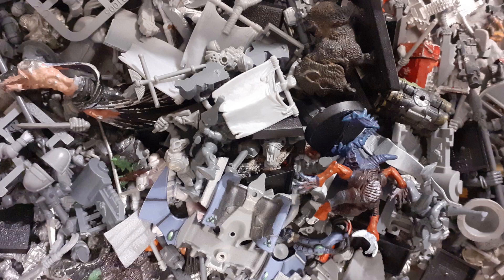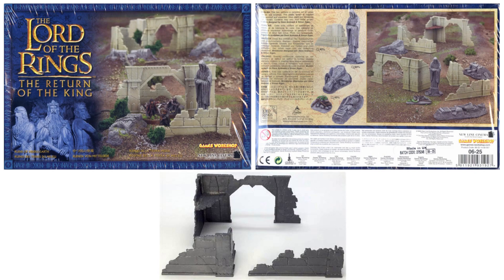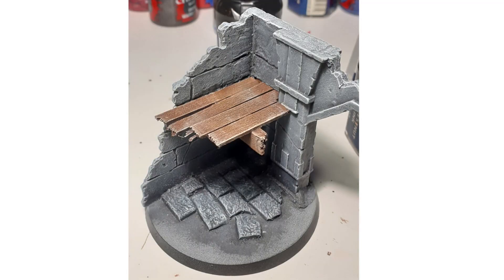One of the things I had spare from a very long time ago — the early noughties — was one of these Lord of the Rings Battle Games magazines. I didn't actually have the magazine anymore, but I still had the ruins, and I decided I wanted to try and incorporate these into the heavy weapons team.